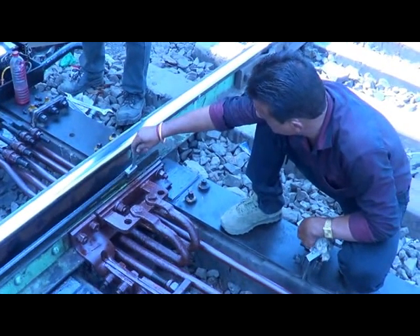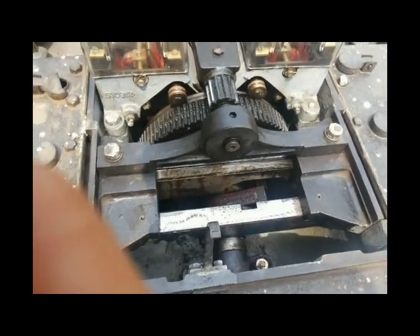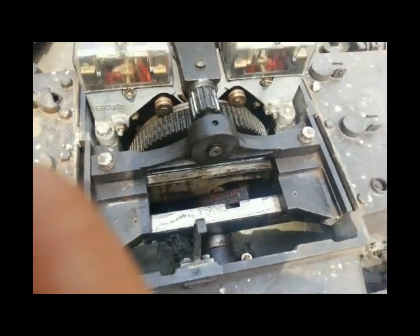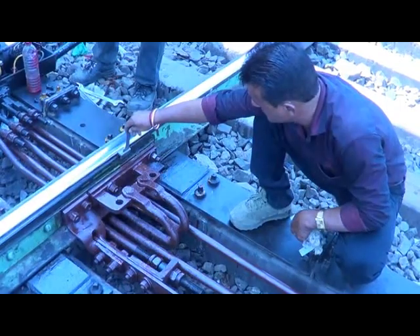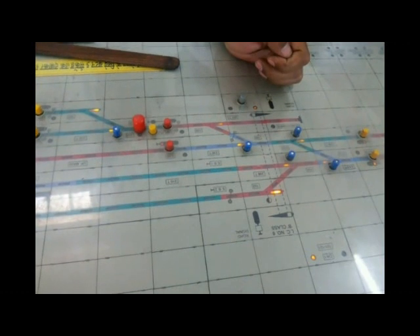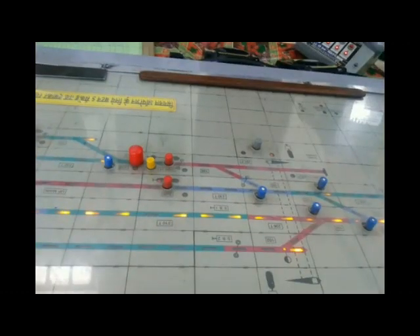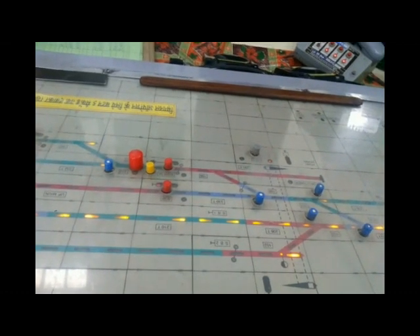No Go Test with 5mm test piece. The lock segment does not enter into the notches of locking slides. Detection contacts do not make. The friction clutch de-clutches the motor from the mechanism. When the point fails, a point failure indication is shown on the SM panel at the station.